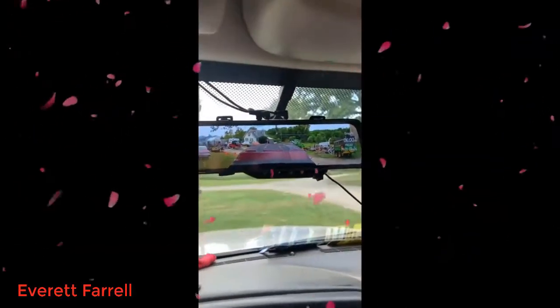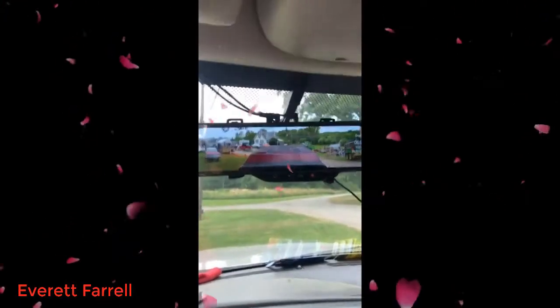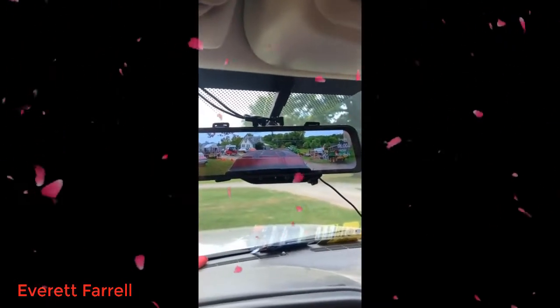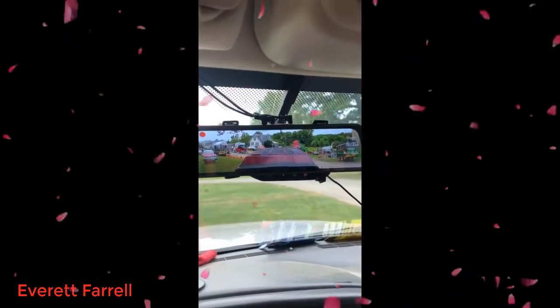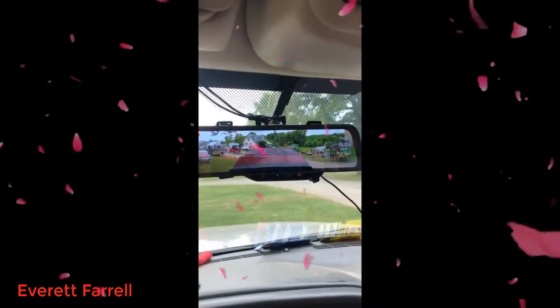Everything's hooked up and everything works amazingly. The rear camera is just beautiful — I tow a lot of trailers and I wanted to be able to see over my trailer, and it's perfect. I have full coverage behind me on both lanes. It's a definite definite upgrade.